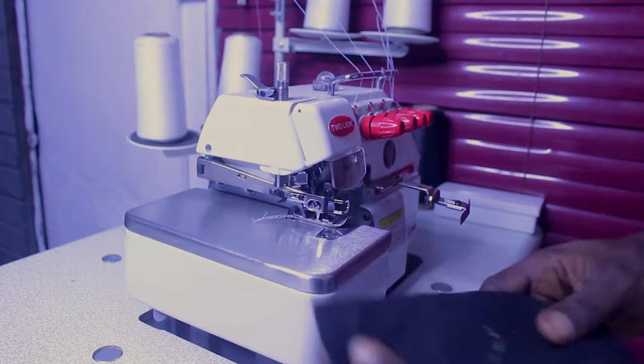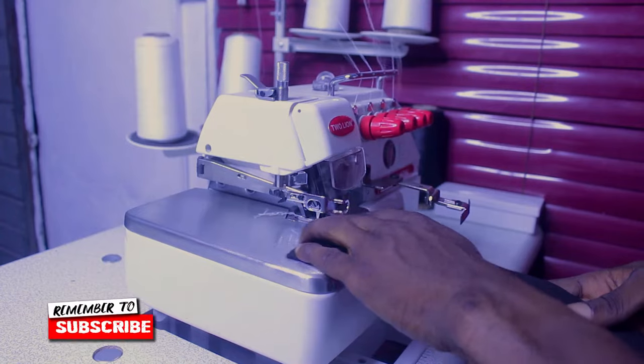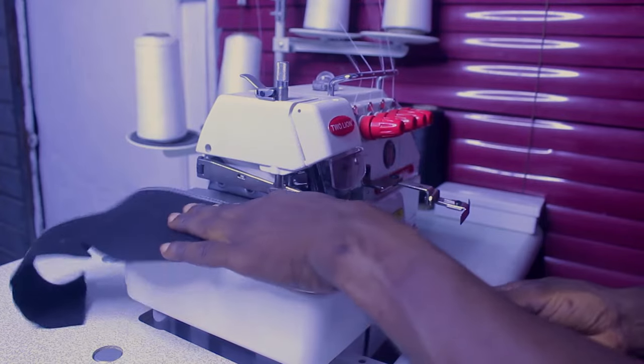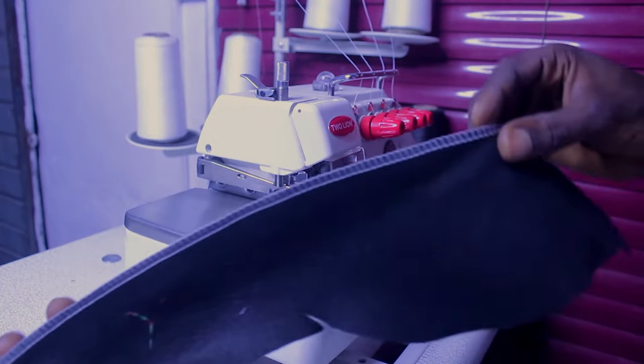Before we get into the video, I want you to know that this machine actually works perfectly and the weaving stitches are very smooth. If you take a closer look at this, you can see what we have so far — a smooth weave like that.